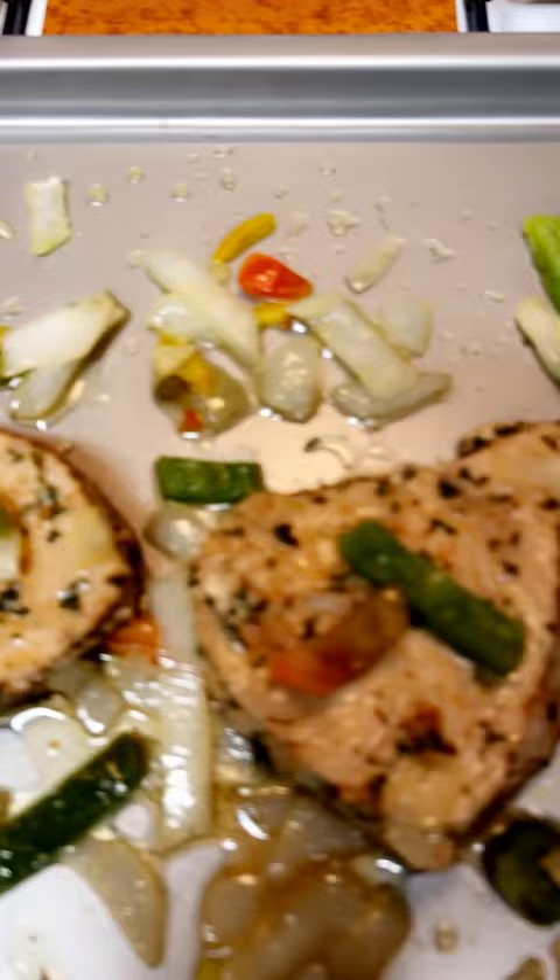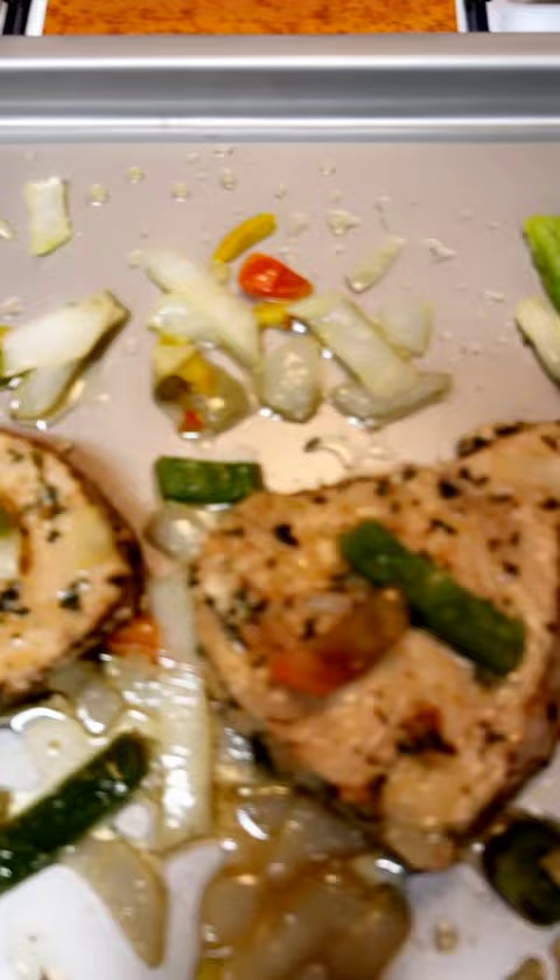I'm about to throw it in the oven real quick and give it a nice look — some more color on it.